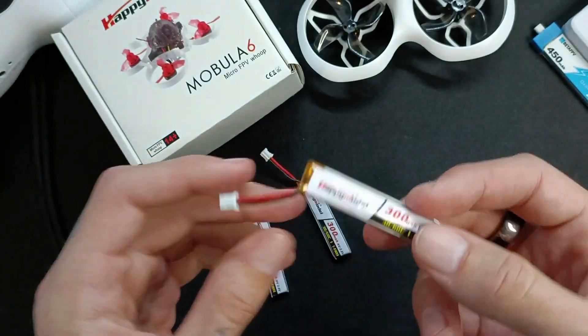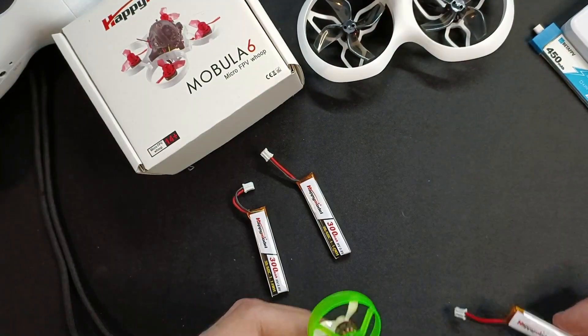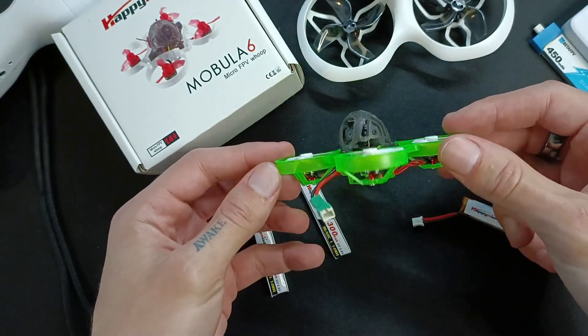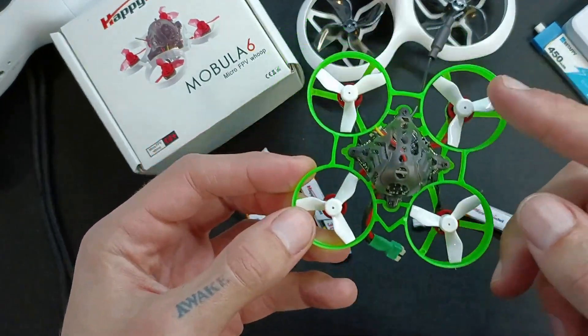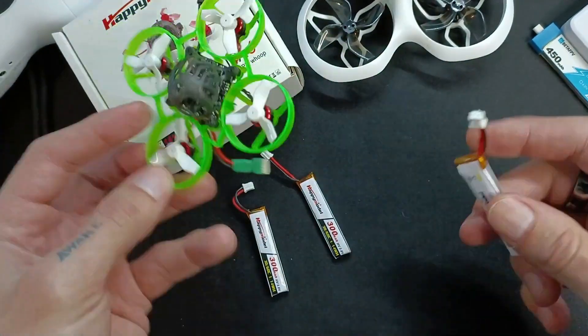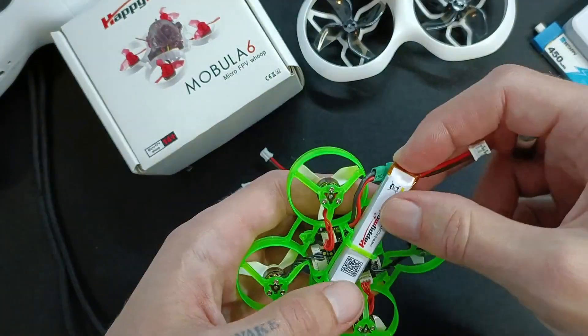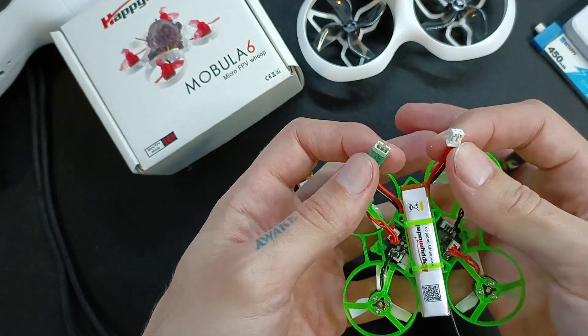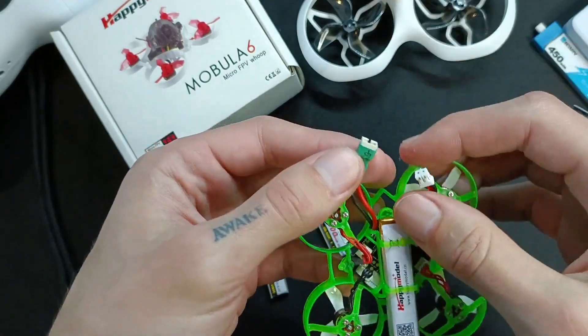Basically what these are for, or at least what I use them for, is flying this drone, which is a Mobula 6 ELRS Tiny Whoop style drone with an inductrix frame. I basically have to use these batteries because they are the only ones which also have a cable that reaches this very short cable connector.